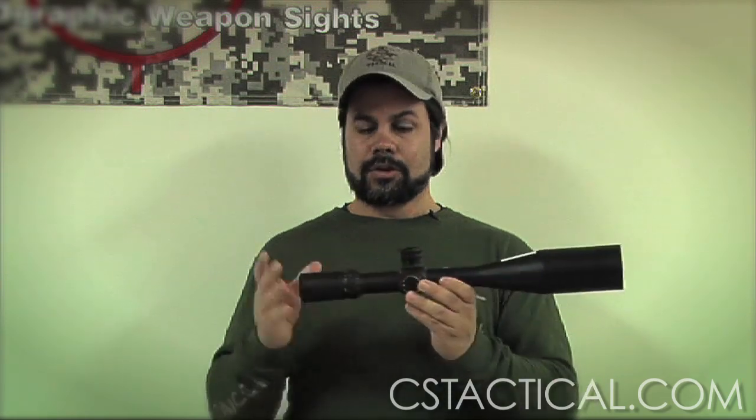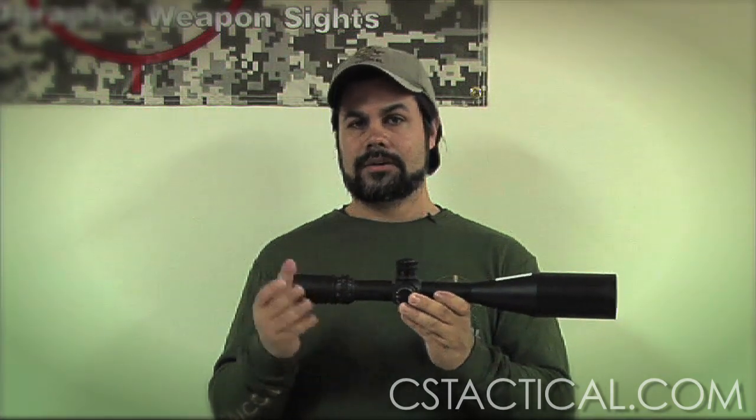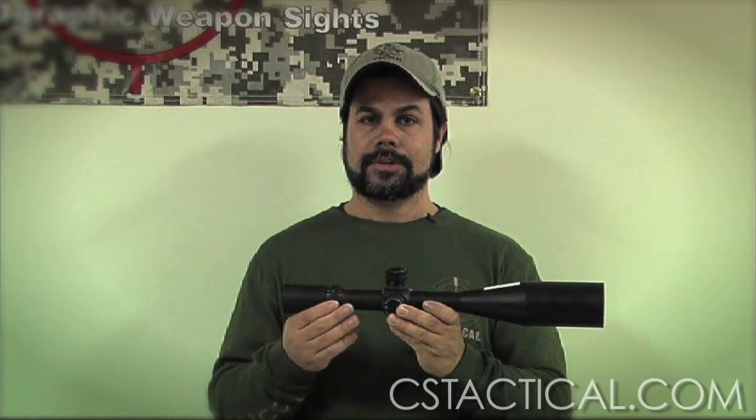For any other questions, feel free to go to CSTactical.com, check out our forum, post questions there — I'd be happy to answer them. Thank you very much.